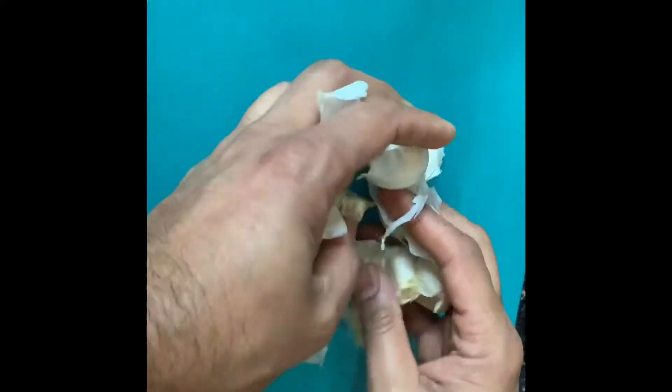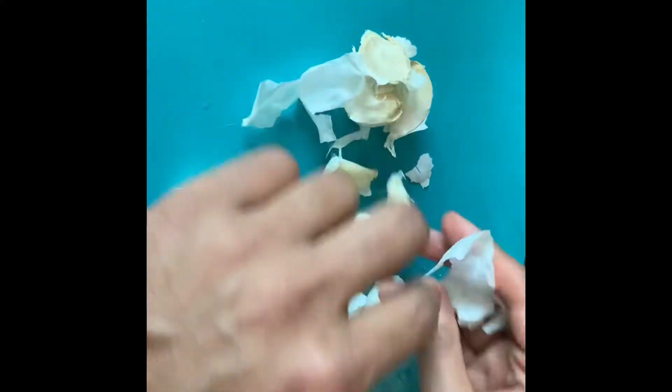Then break and peel your garlic pieces, chop them up finely, and then transfer them into a separate bowl.